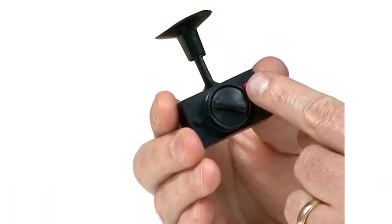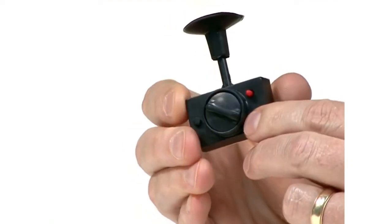This is the digital thermometer. To activate it, push the red button on the back.